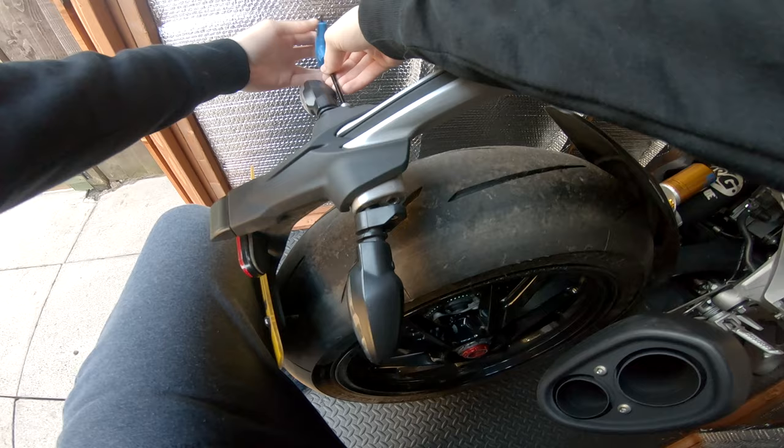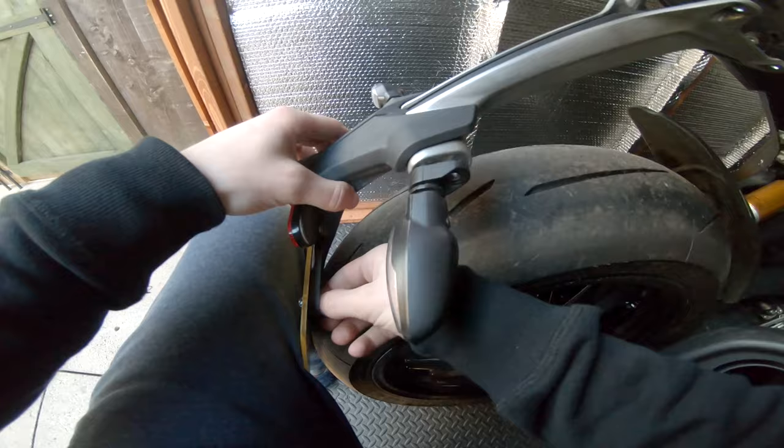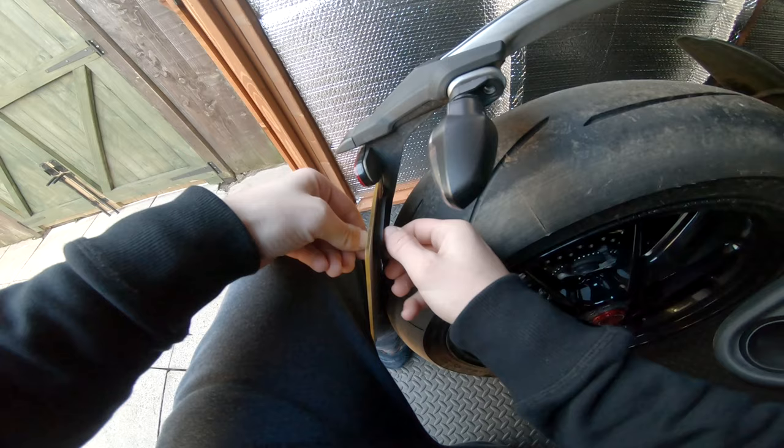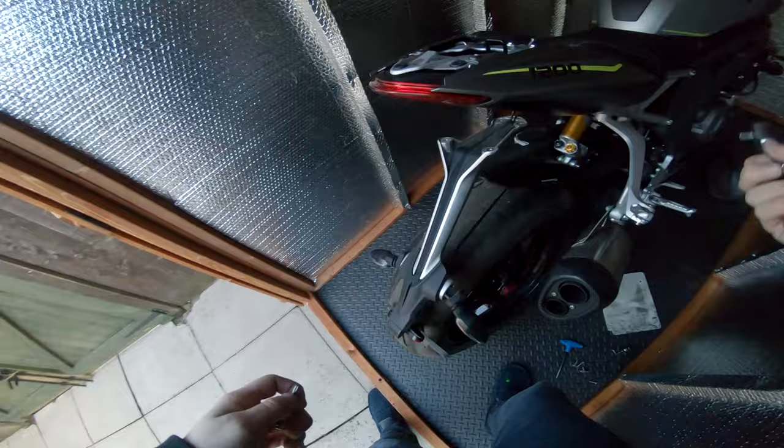Remember that it's a cap head, five mil. Two of them out. I'm just going to undo the reg plate screws, same for this side. The reg is now off.